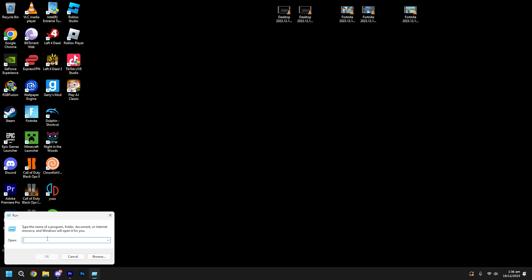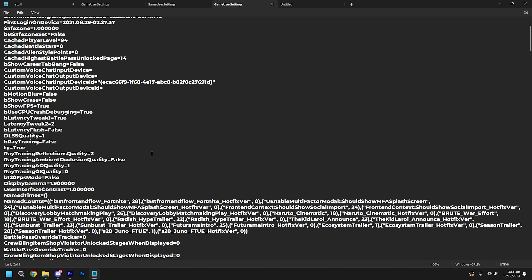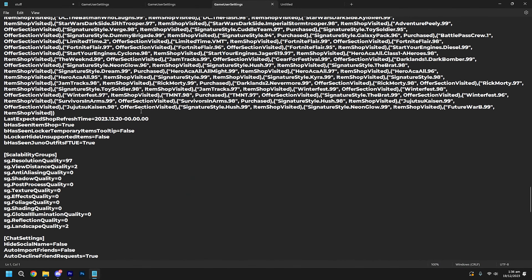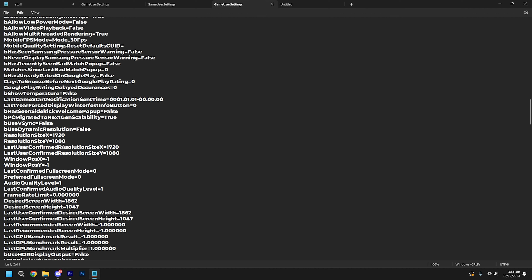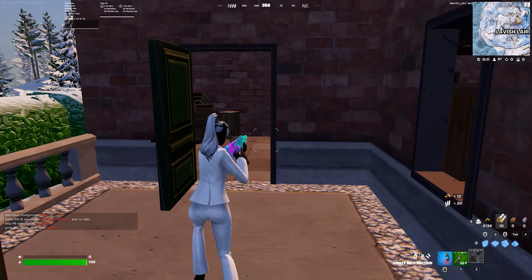Nice. Coming, come here. Nice. Gonna see this now because I can get right down.